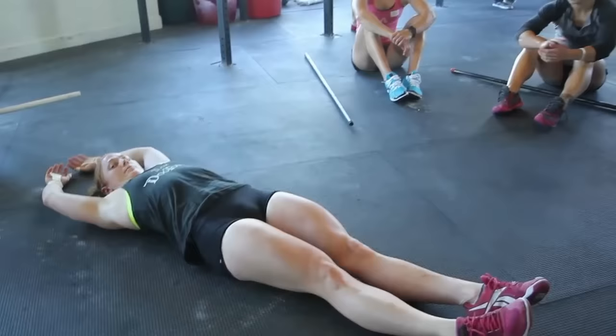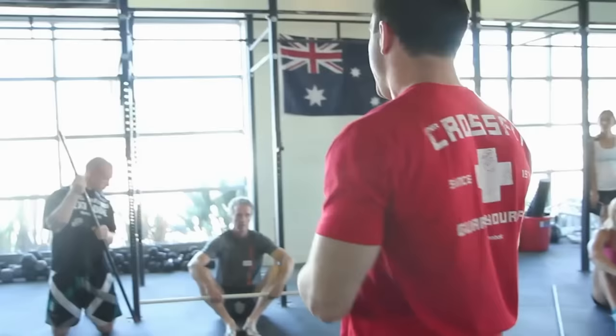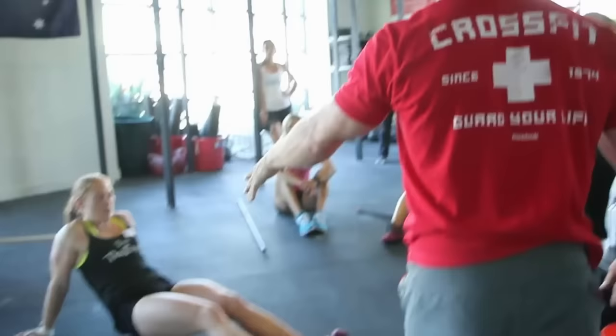We all know position. We've arrived at position, I think, as a community. We understand hollow. Gymnastics is about moving quickly to position, and this is what we're going to take to the bar muscle-up. So she's going to lay flat on her back, arms overhead. And I call this a hollow snap — she's going to snap.